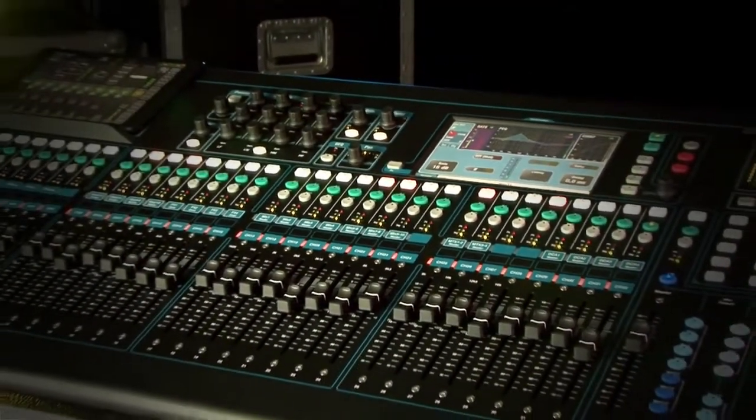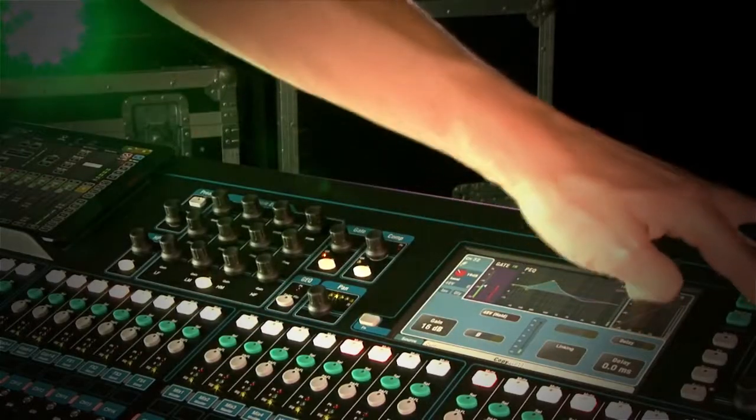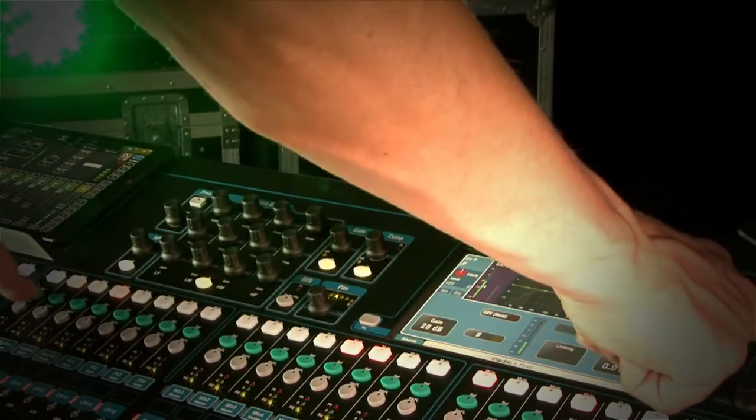Q32 is the latest addition to the multi-award winning Q series from Allen & Heath. Designed for seamless intuitive operation, Q32 lets you focus your attention on the performance.